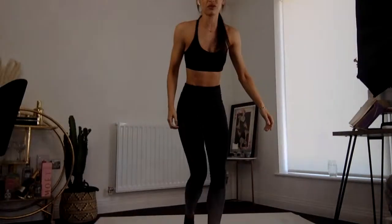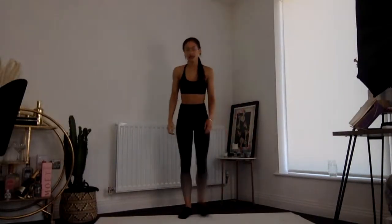Hello everyone, can you all hear me? I'm just going to rearrange the camera a little. Are you going to be able to see me? I'm apologizing in advance if my lighting isn't very good today — this is a brand new setup that I've got. Can everyone see me?